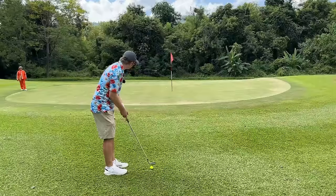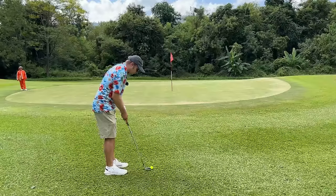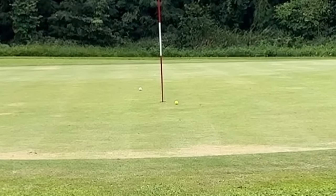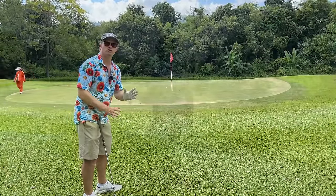I loft down to like a nine iron, toe down chipping. Let's try a toe down chip — just hit like a putting stroke off the toe of the club. Get close to the ball and that works well, but you want to bring the loft down. The lower your loft, the closer it is to the ground, the more margin you have to make a good shot.